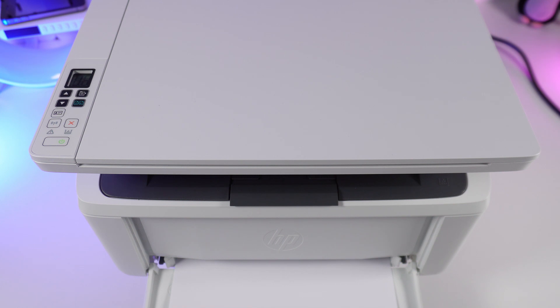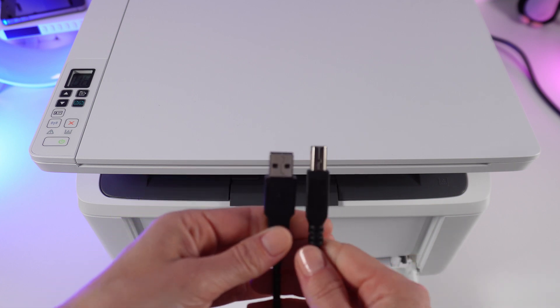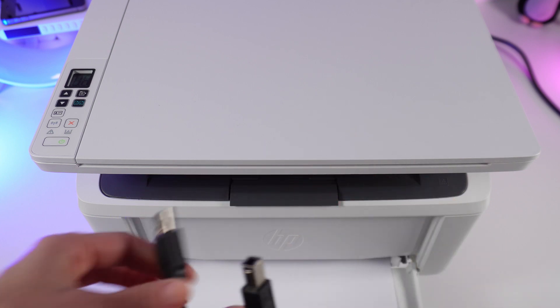Here you can see that your printer isn't on the list. Use the provided USB cable and connect one end to the printer and the other end to your computer or laptop.